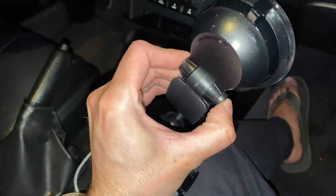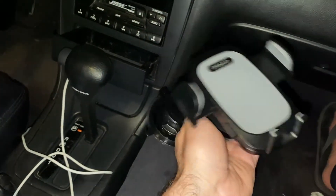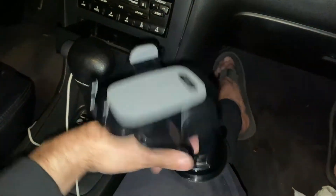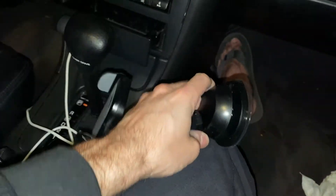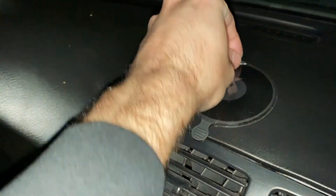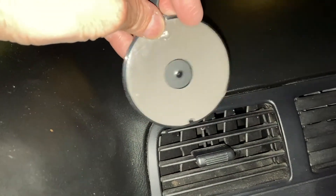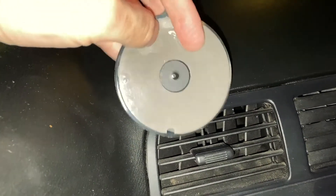One thing I didn't show earlier: there's a button that lets you move the arm or neck up and down, so you can orient it upright or the other way. I'm going to orient it downward. But I'm finding out the tape on the bottom is just not very sticky — it's not sticking that well.